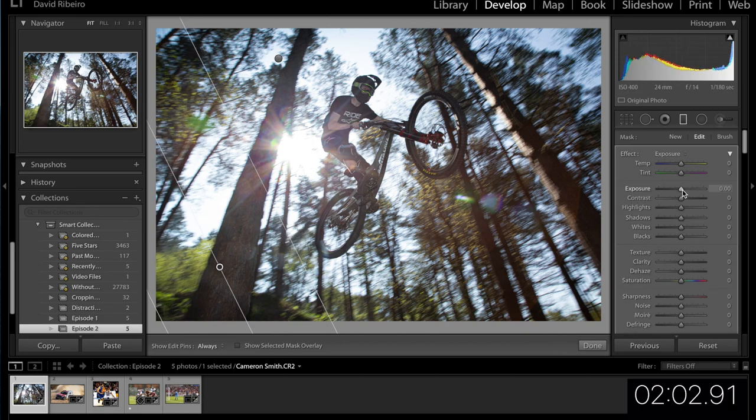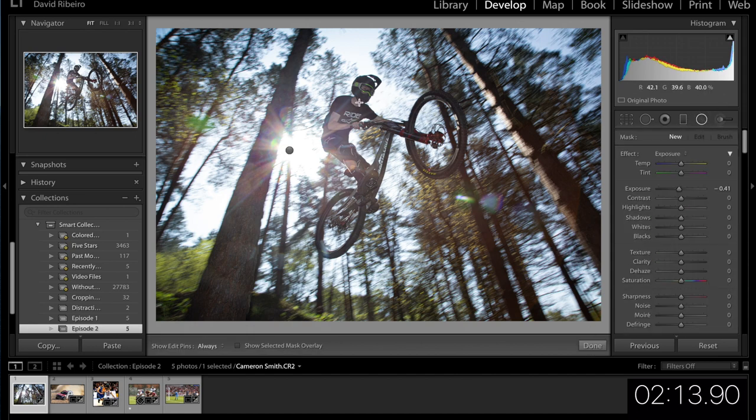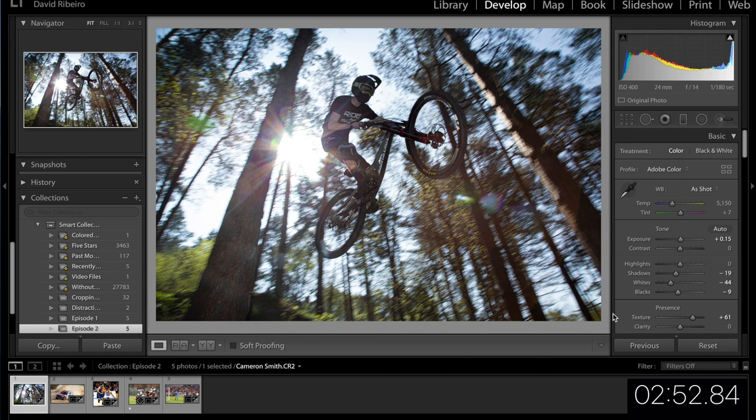Some sort of one-sided vignetting to focus even more on the writer. Now working on the rider itself — I think we need to work on the blacks there, so I'm going to grab a radial filter that affects him, which is going to be hard because he's right in front of the sun. Let's just go in. I like that. Let's check the before and the after — slightly underexposed still.